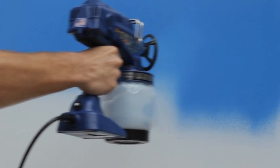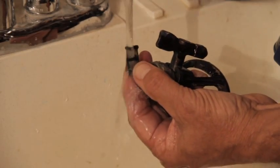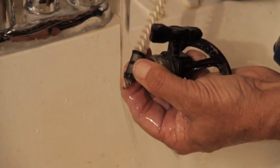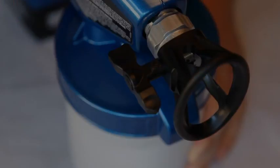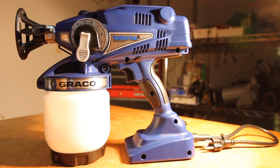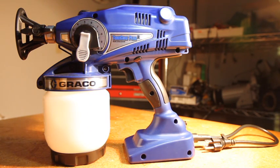Next, check the spray pattern on a test area. You should now have a quality spray pattern. If not, you may need to clean the tip and filter, or the tip assembly may be worn out and needs to be replaced. If you are still experiencing problems with your sprayer, continue to the next troubleshooting video.